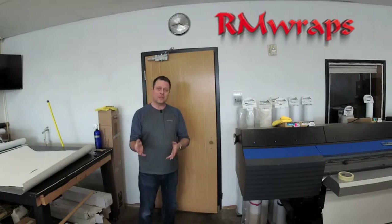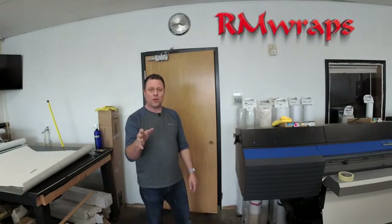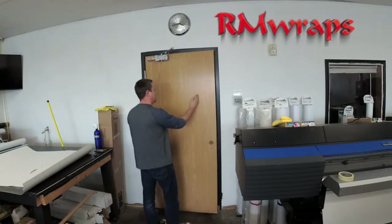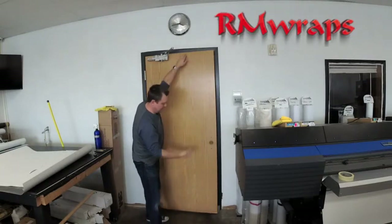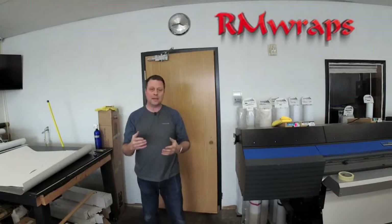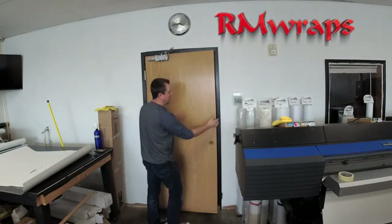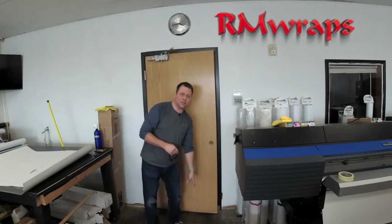Before you install the door wrap, every order is custom size to fit any kind of door you want. If you've got a 32-inch door, or a 36-inch door, an 80-inch high, or even a 75-inch high, we will make it the size. What I need from you is the width and the height, and we always add 2 inches on the sides, 1 inch on top, and 1 inch on the bottom.